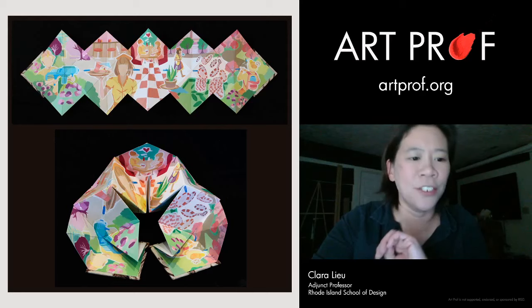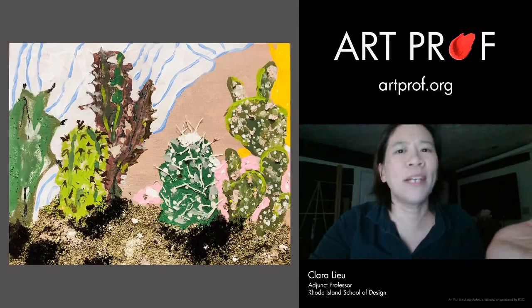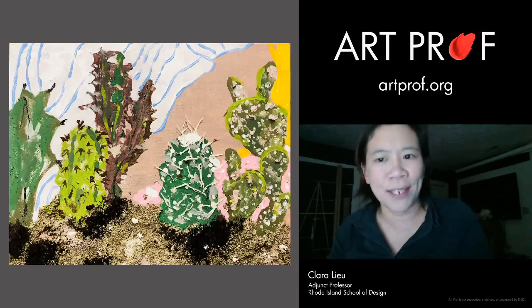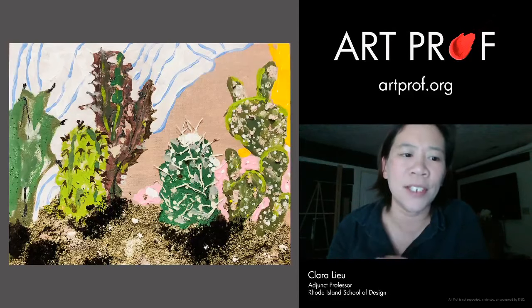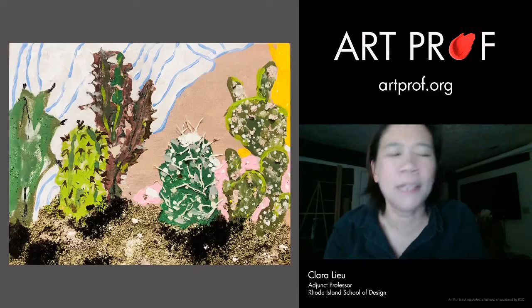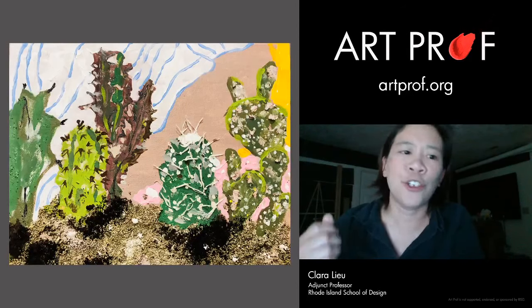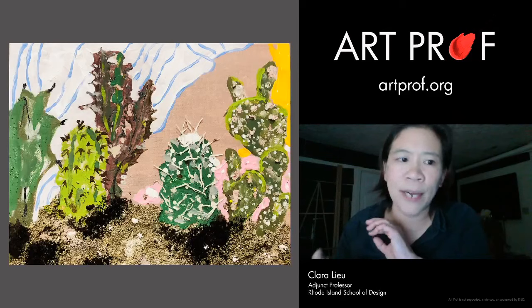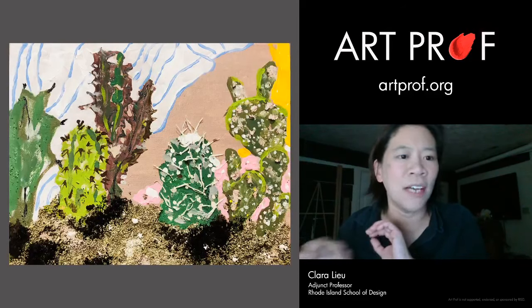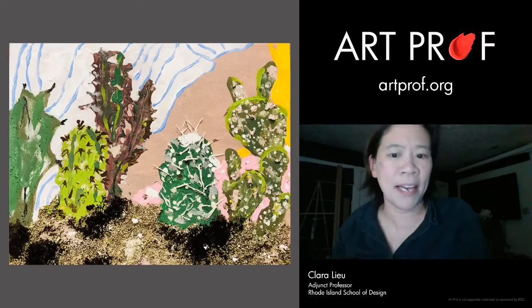Another thing you can do to stand out is mix media. This doesn't happen very much, and when it does, I usually see people doing a magazine collage and painting over it. But this is a really cool acrylic painting where, at the bottom, the artist literally mixed in seeds — maybe sesame or bird seed — into the paint and then applied it to the canvas, giving it a very physical texture. The cactus in the middle appears to have pieces of string to show the tactility of the spikes. Mixed media where you're altering the surface and shape of your paint can be really fun and sculptural.